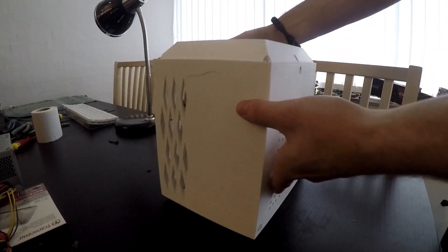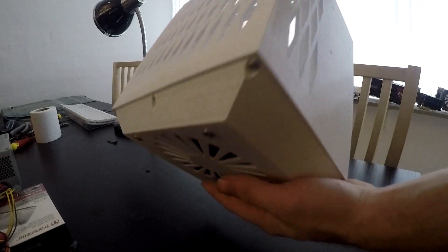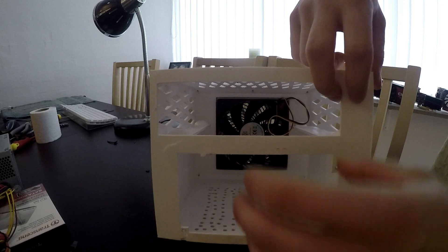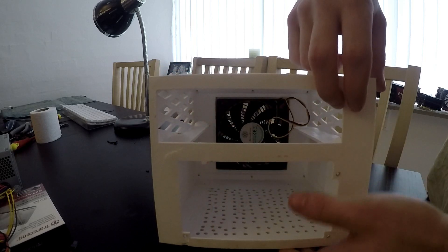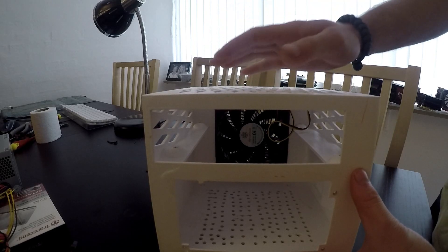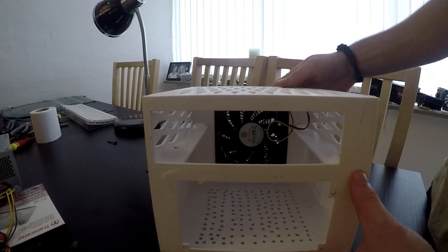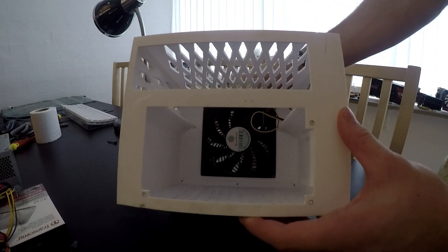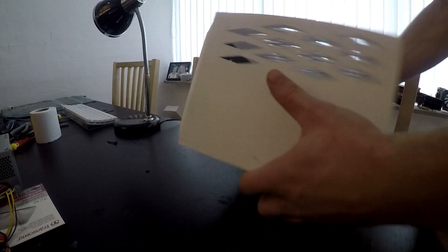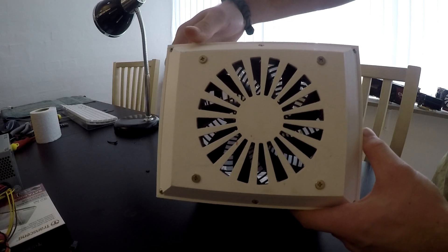Right here we have the actual reason for this build — this is a custom-made 3D printed ITX case. As you can see from the back, there's just enough room for an ATX power supply and a motherboard in the ITX format. There's no room for a dedicated graphics card, which is the reason I chose the CPU that I did. There's also a fan — I believe this is a 120mm fan in the front. I'm not sure I'm going to use this particular fan; I might swap it out for another one to add a little more flash.